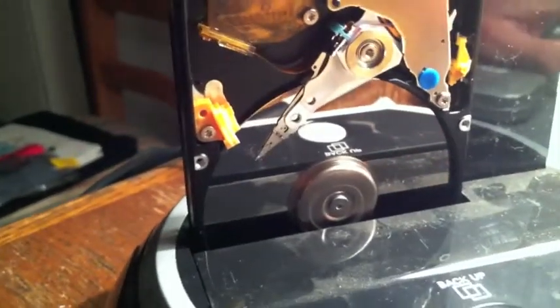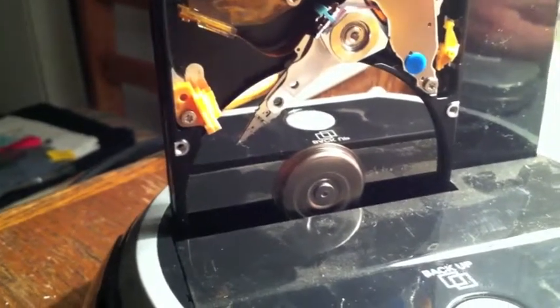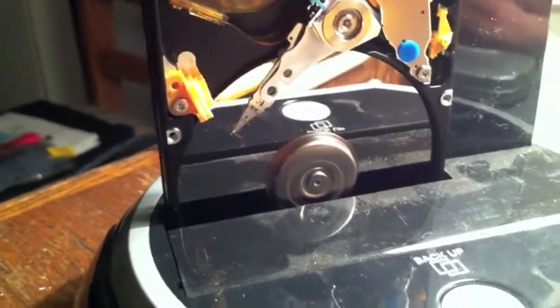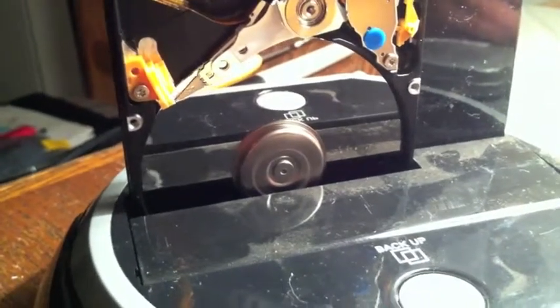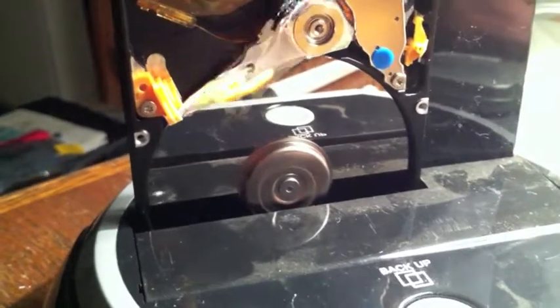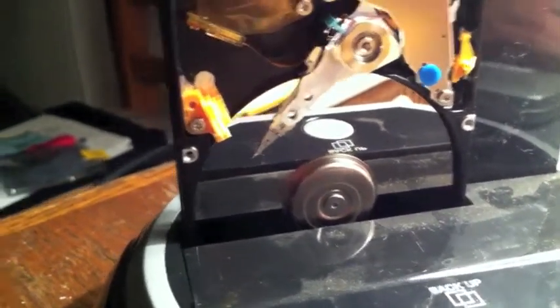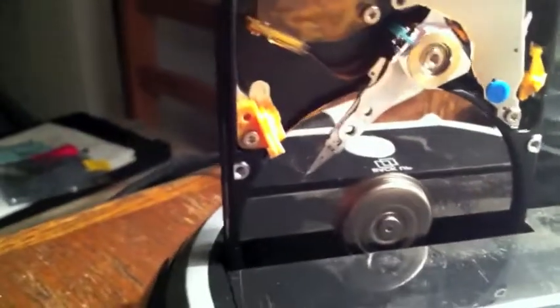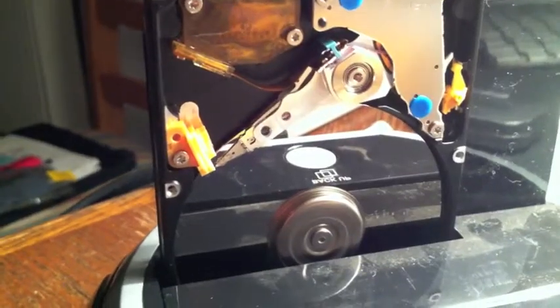But you can see that this is working perfectly normally. I'll just load an image up that's stored on the hard drive. Yeah, it's working fine — it's making a few odd noises on the outer tracks. There you go. Amazing. I would have put money on this drive never working again, but...